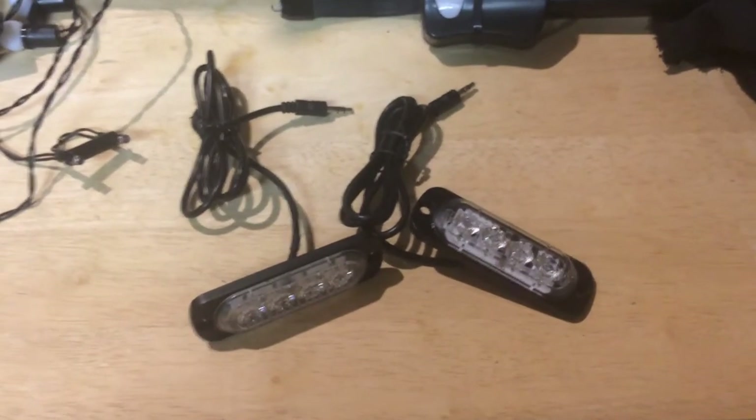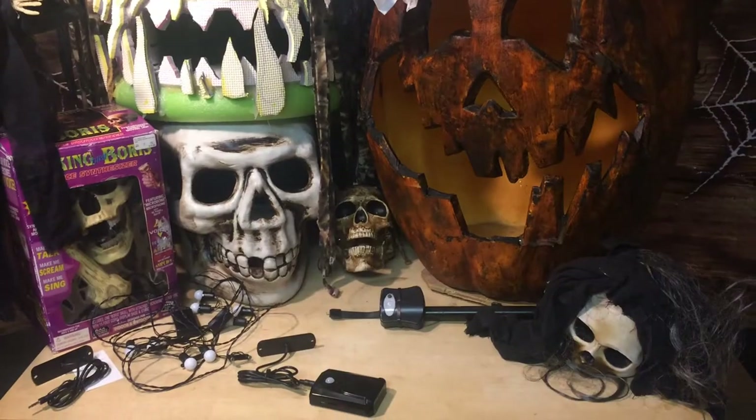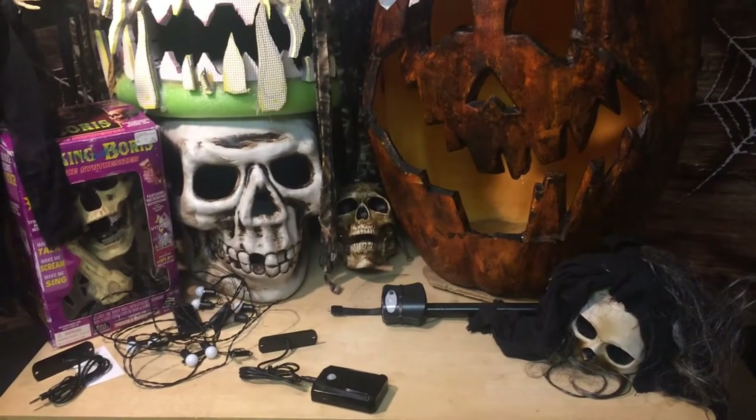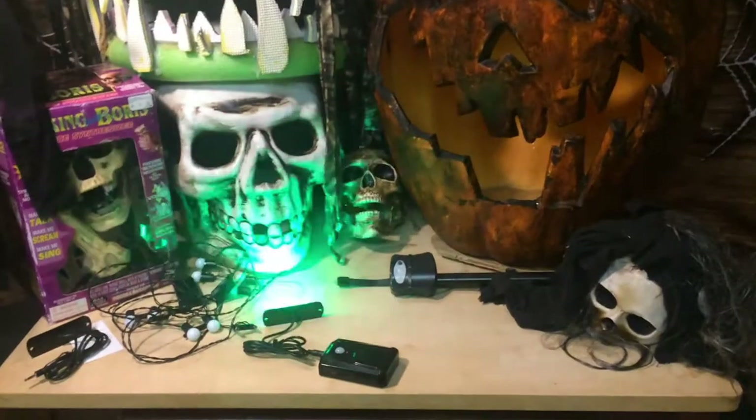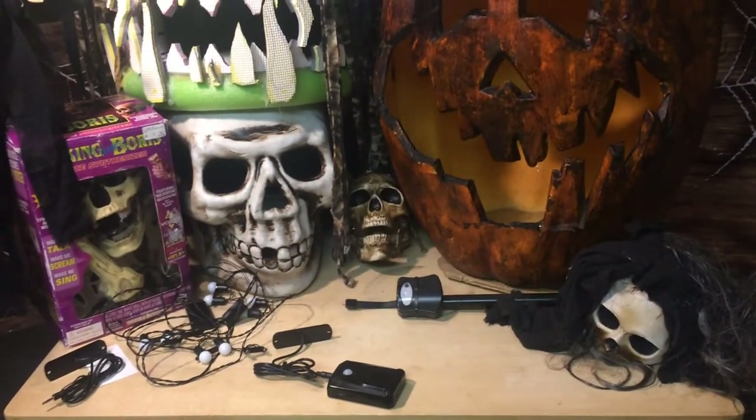The strobe light comes in either red or green color. Here it is working in a well-lit room. Here it is working in the dark. Here's the red LED.